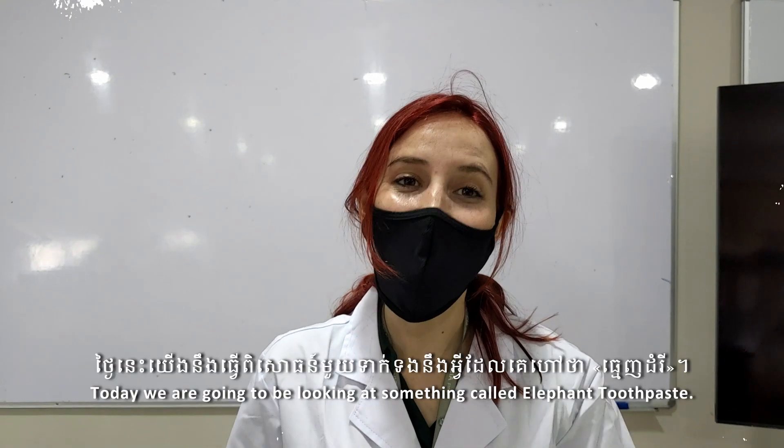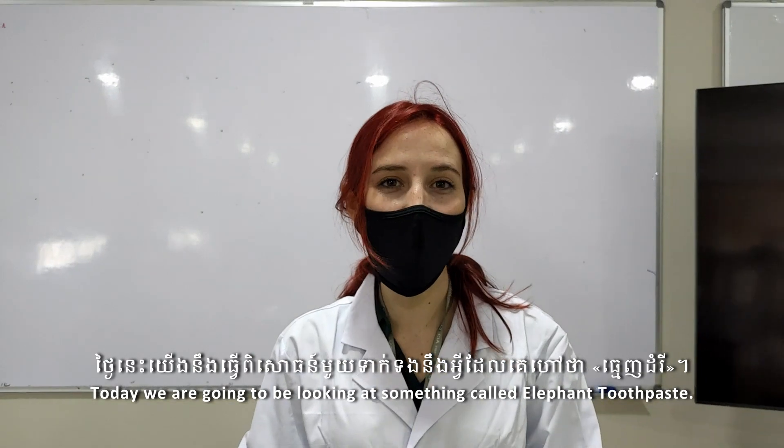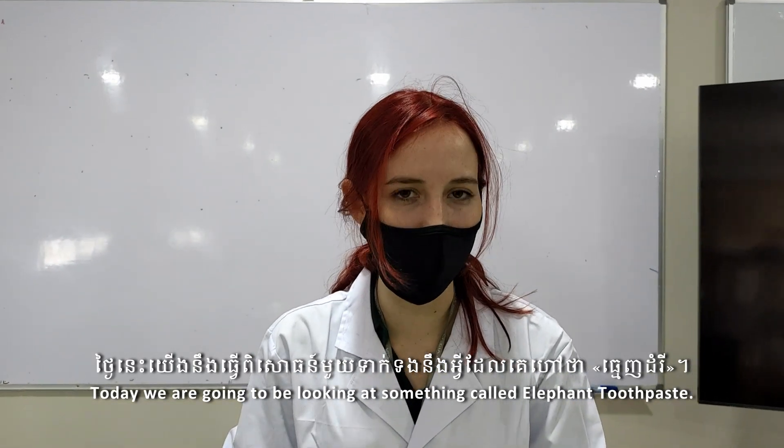I'm a teacher, Emily. Today we're going to be looking at something called Elephant Toothpaste.